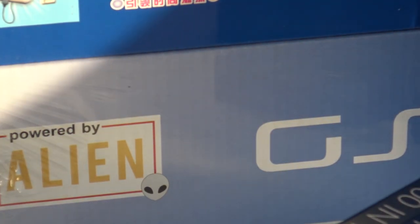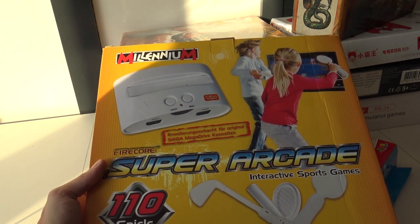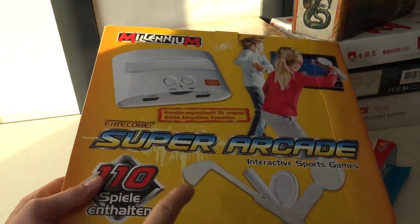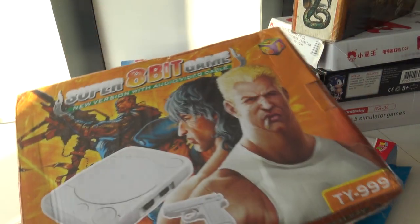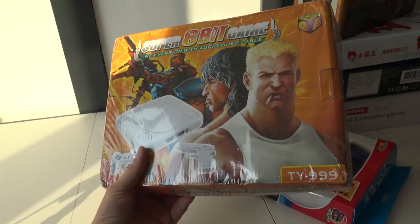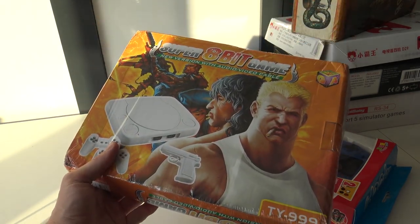I found this weird thing — I'm guessing it's more like a combination of the Wii with a Mega Drive style games. Really no clue what to expect, so it's going to be very interesting. Also some obscure systems — with Fire Core, it's probably going to be crap — but there's a super 8-bit game here and they even ripped off Contra. I really like the art on the box though, it's brand new from China.